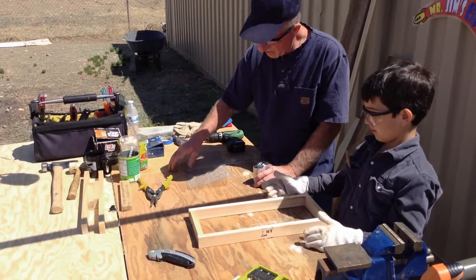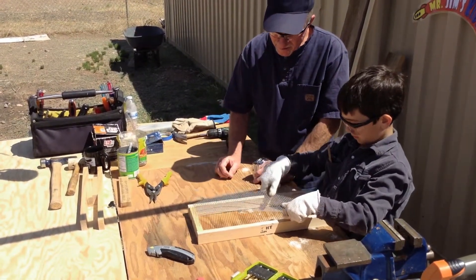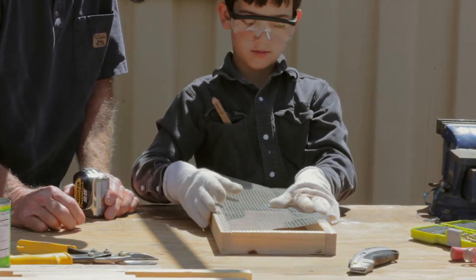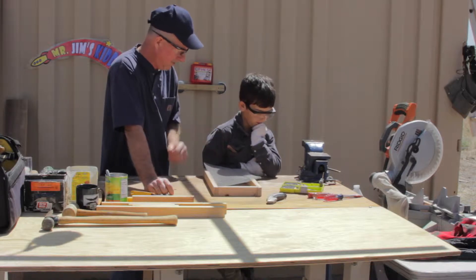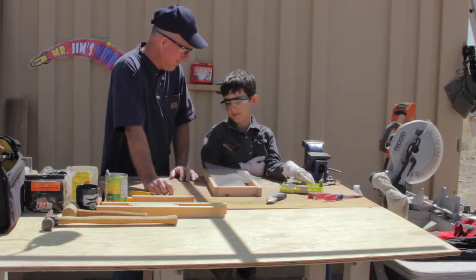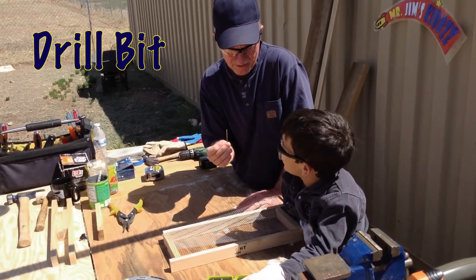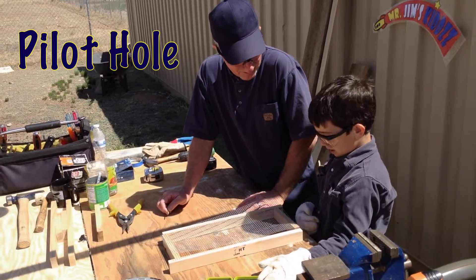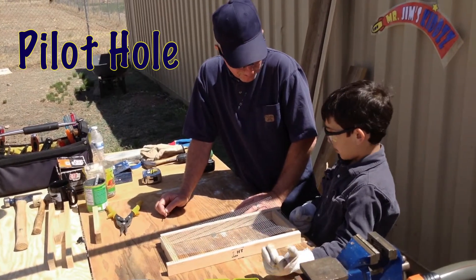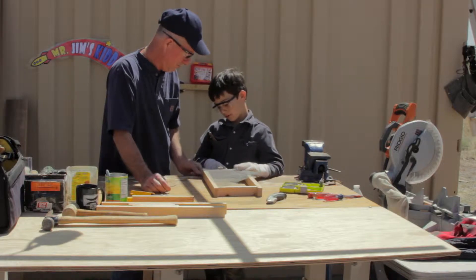There we go. And then your wire is going to lay right on top. Our next step is to drill the pilot holes to hold this together. We're going to use a bit and make that pilot hole — it's going to allow the screws to go into the wood.